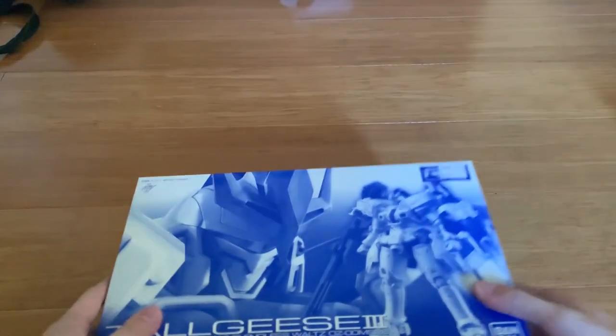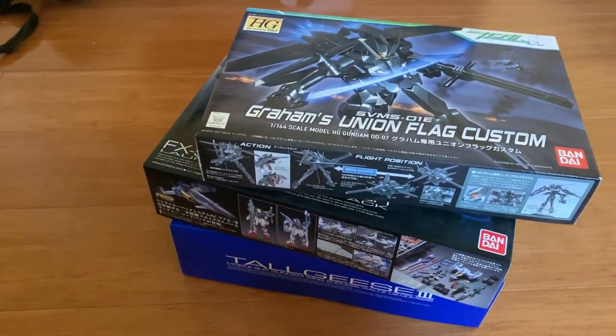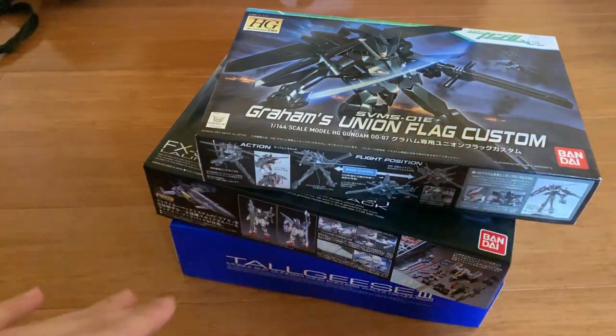Sometimes in the future you will see these Gunplas coming in my videos. And yeah, that's pretty much the unboxing video today. Thanks for watching. I'm very sorry that I didn't make any of it because I'm so poor. Goodbye.